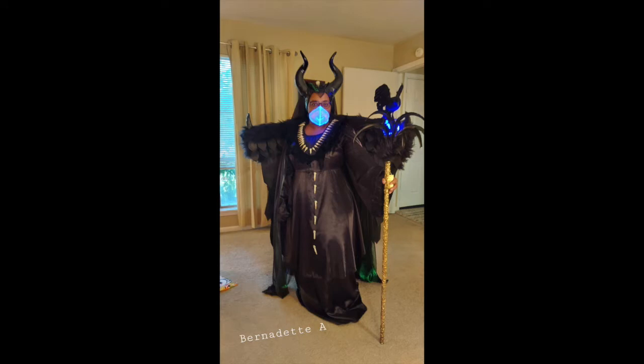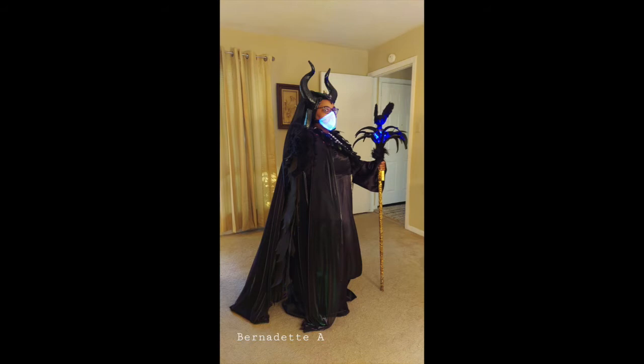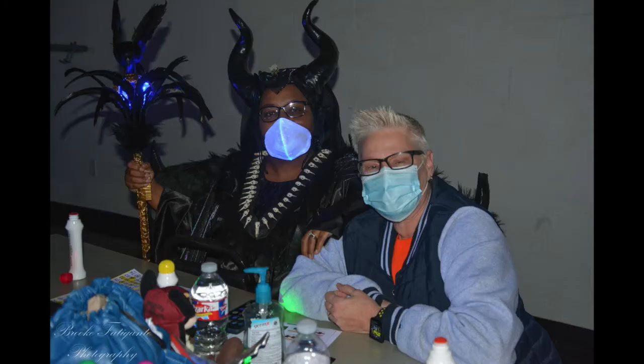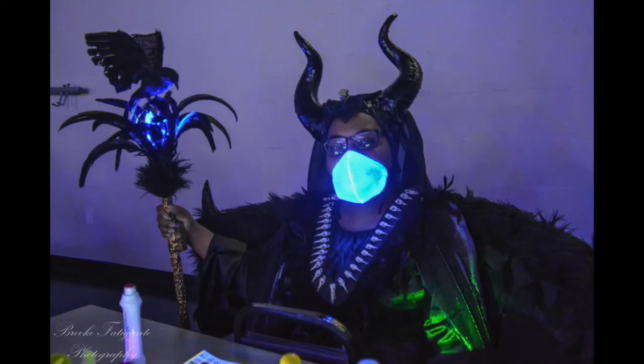These are pictures of me before that day, just trying on the outfit and making sure it looked phenomenal — which it absolutely did. I ended up winning $500 for this contest, like I did last year, and everybody absolutely loved the costume. I really enjoyed making it, though it challenged me, especially with the wings — figuring out how to keep them on and how to get them to expand the correct way.